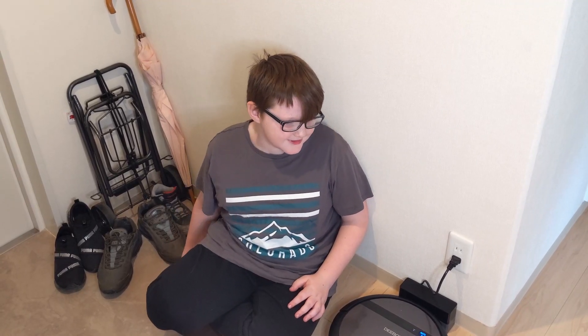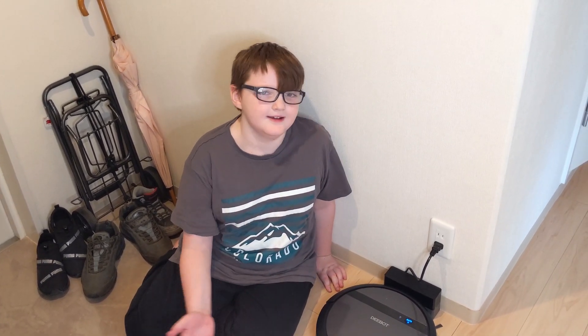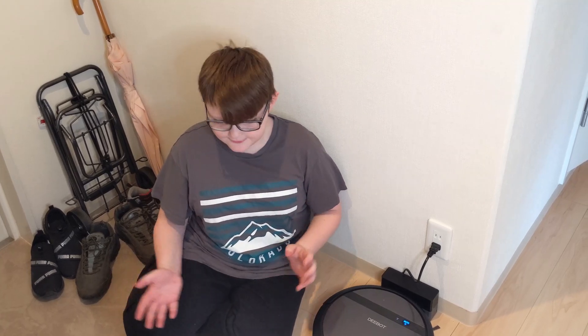Today, we will be showing you how to do maintenance on our Roomba. We call him Gohan. And so we will show you how to empty him and fix him up and stuff.